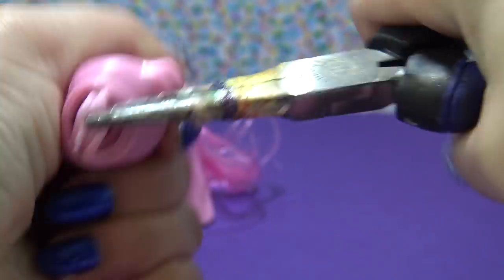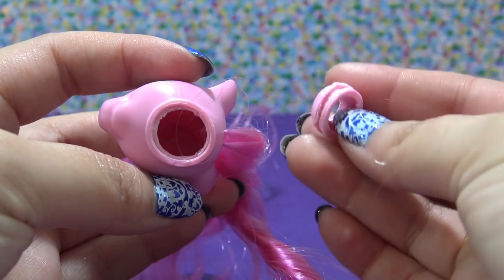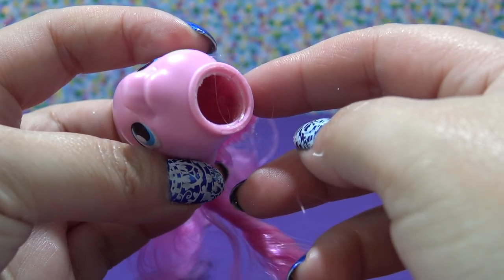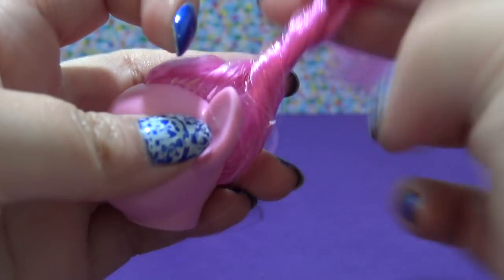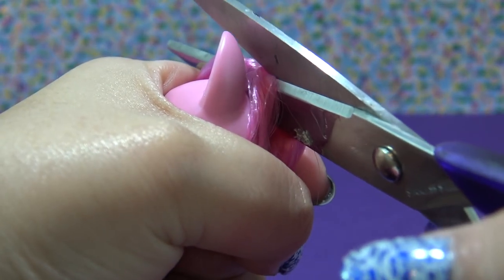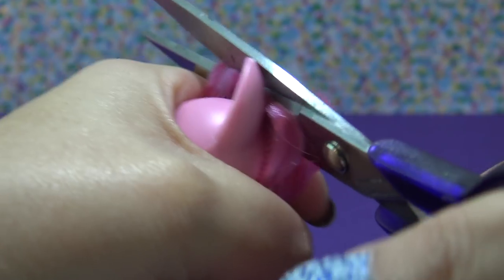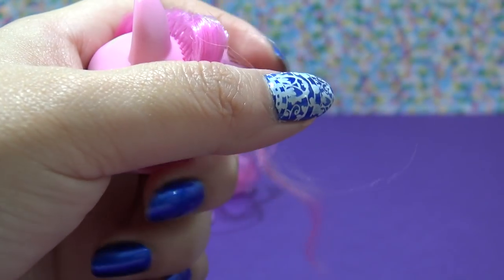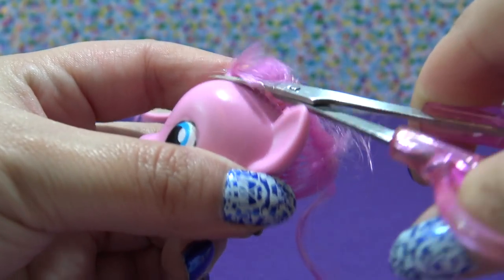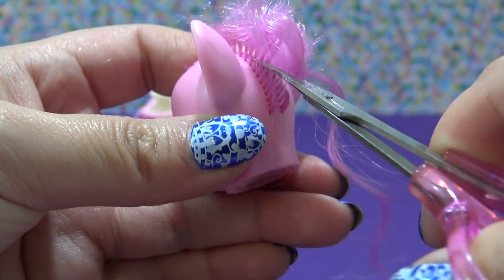This one is being really good and coming out by just tugging on it with my pliers, but if your pony has too much glue around the neck plug you might have to cut it out. To make the process of removing the hair easier, I suggest cutting it first, so I'm taking a pair of large scissors and cutting off the bulk of Pinky Pie's hair.